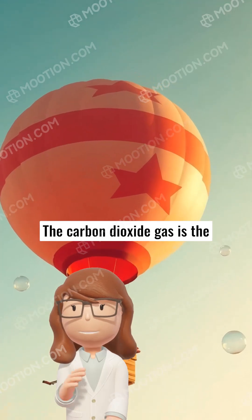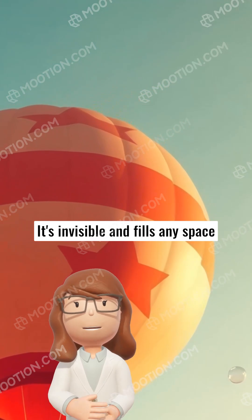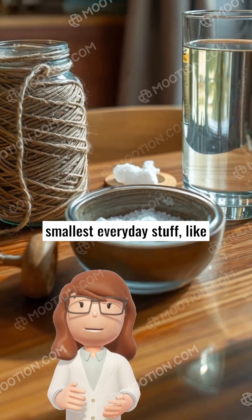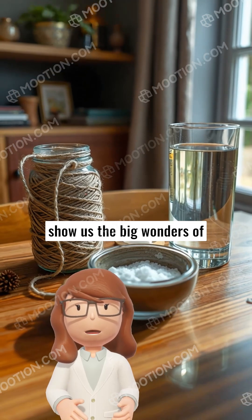The carbon dioxide gas is the same gas that makes soda fizzy. It's invisible and fills any space it can, just like it's filling up your balloon. Isn't it interesting how even the smallest everyday stuff, like baking soda and vinegar, can show us the big wonders of science?